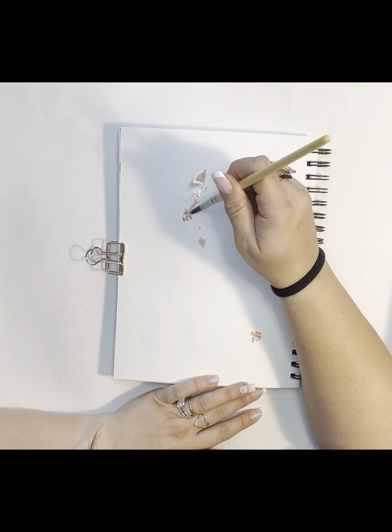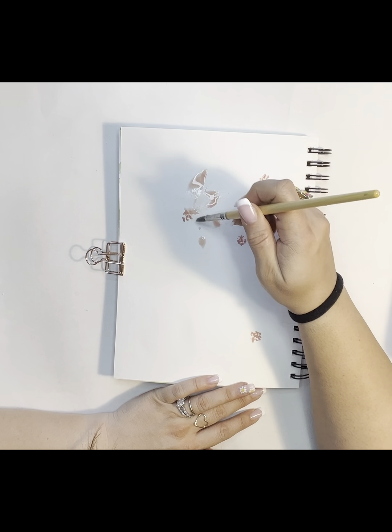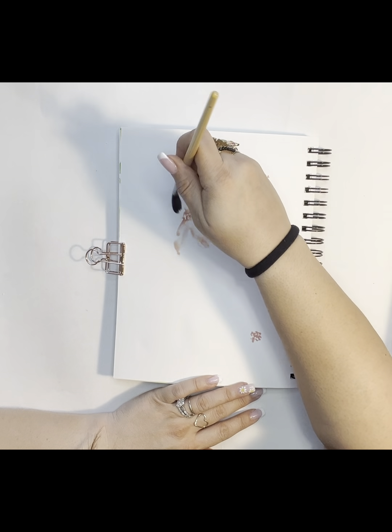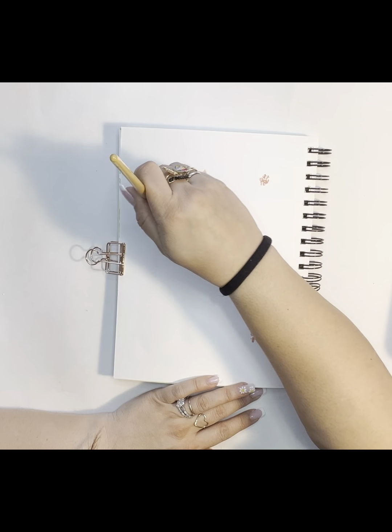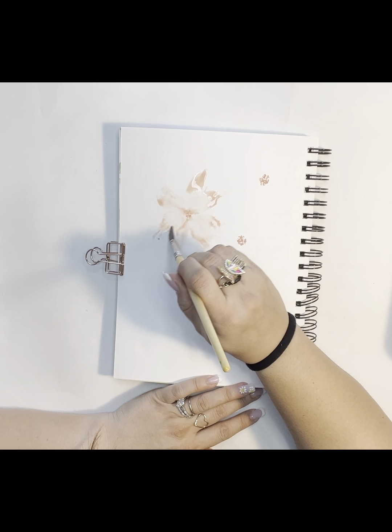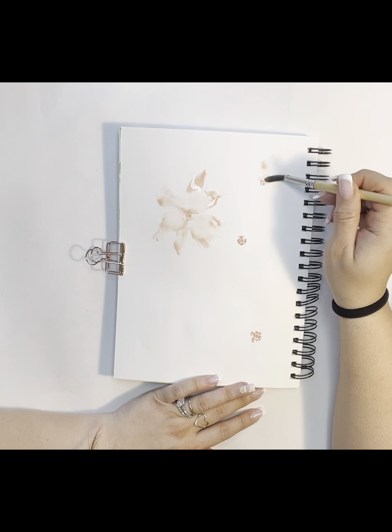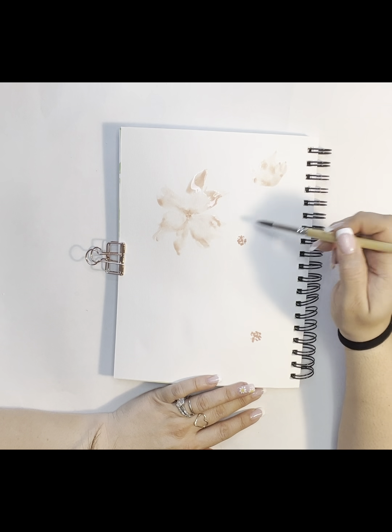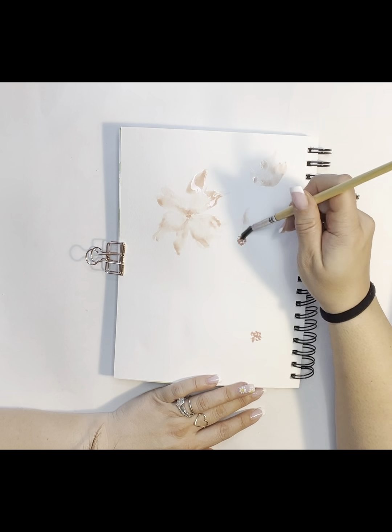Then with a very wet brush I just pull out the petals. You can see I had a little water splash here but I just went and incorporated it into the petals. So I'm just pulling from the center using really only just water and whatever leftover paint was on my brush, and I'm pulling these out in petal shapes and bringing them to a bit of a point with my round brush.